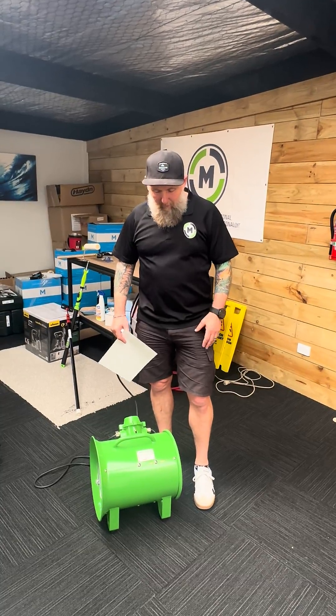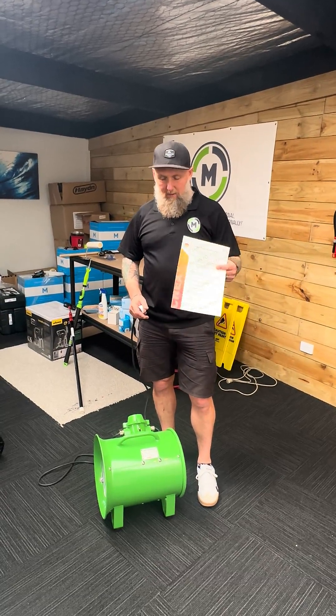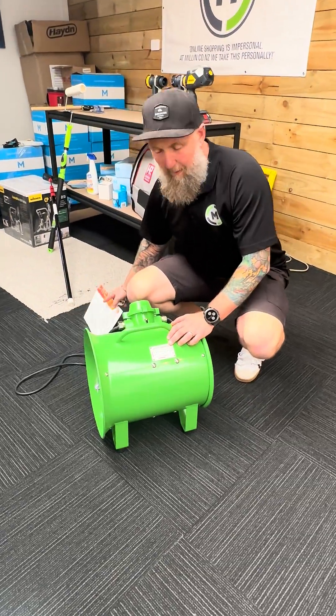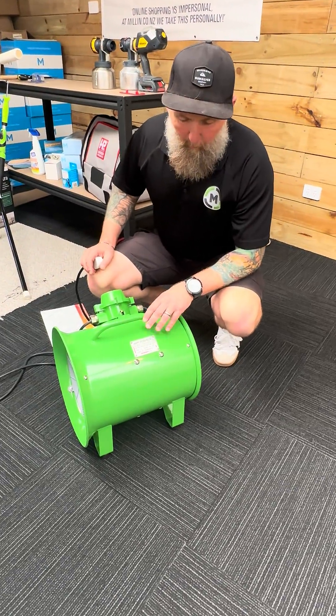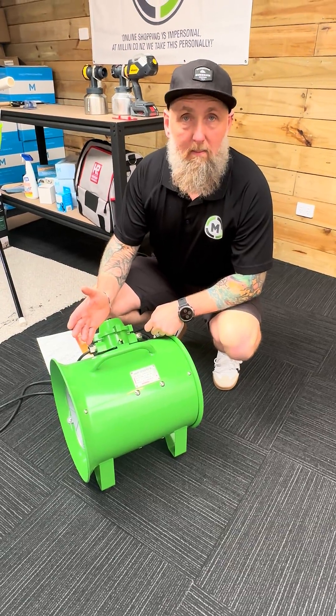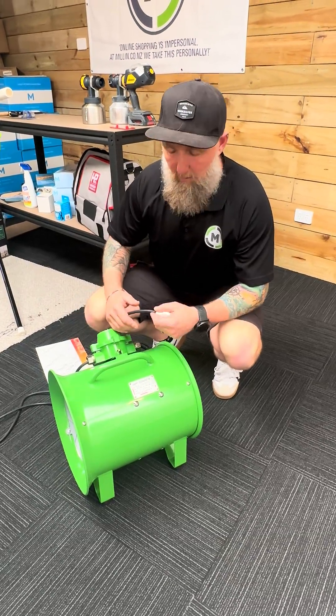They will have a rating and a certificate that comes with them. This one here is an explosion proof fan — a new model from Hayden that they've brought out. It can be used in dangerous zones where there is risk of explosion.